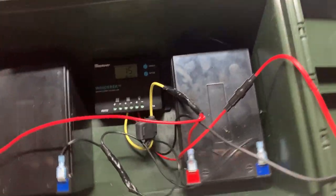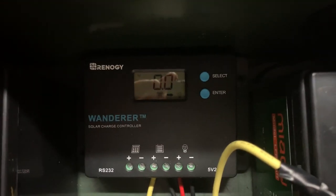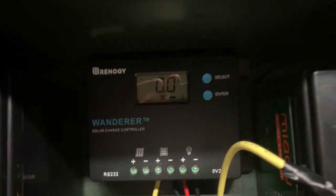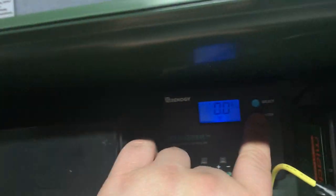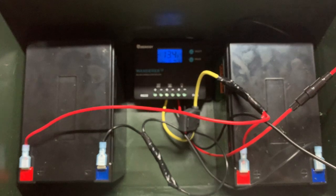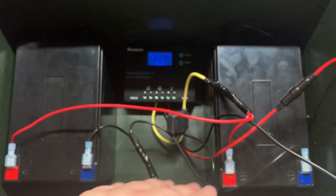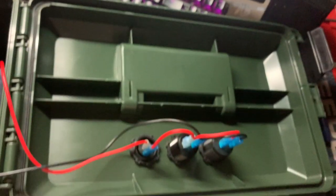Flip it over and I'll show you the inside here. Right now I'm just using two of these Miyati — they're 16 amp lithium iron phosphate batteries. It's plugged into a Wanderer, just a cheap little PWM controller. Right now these batteries are sitting about 13.4 volts. They are hooked up in parallel, so you can see that the positives are connected together, negatives are connected together. This will get cleaned up here probably in the next week or so.